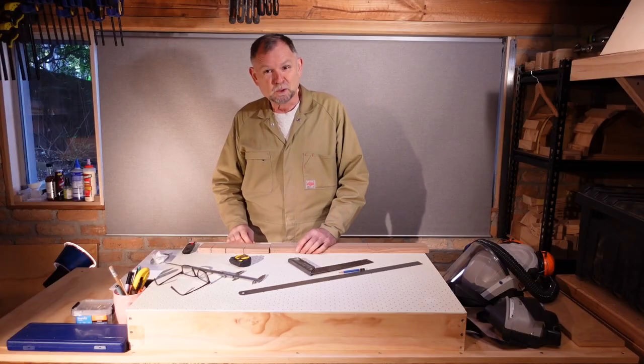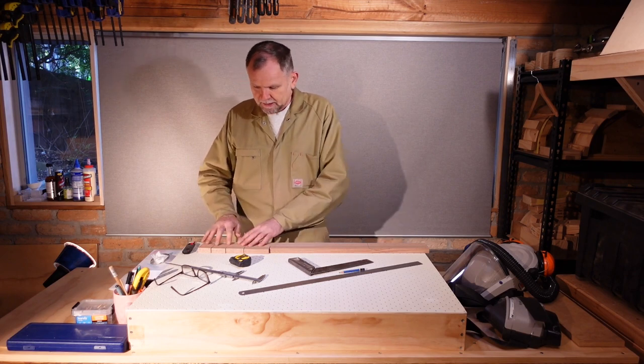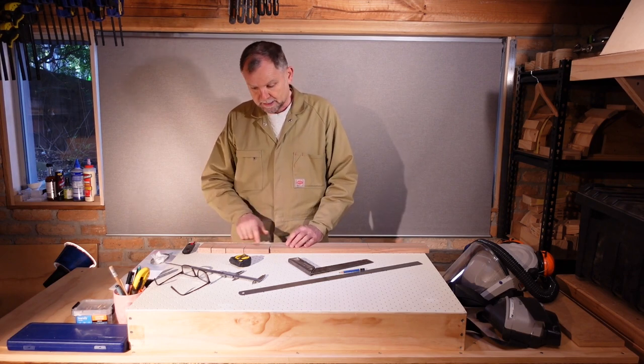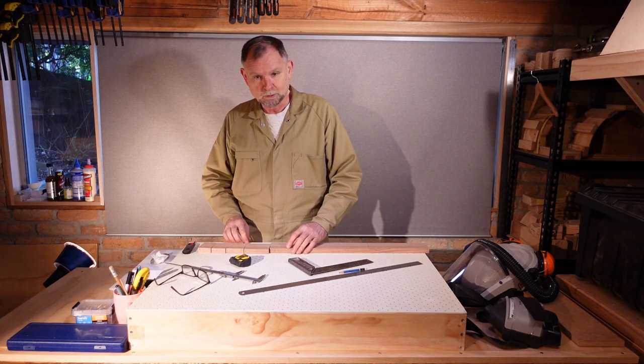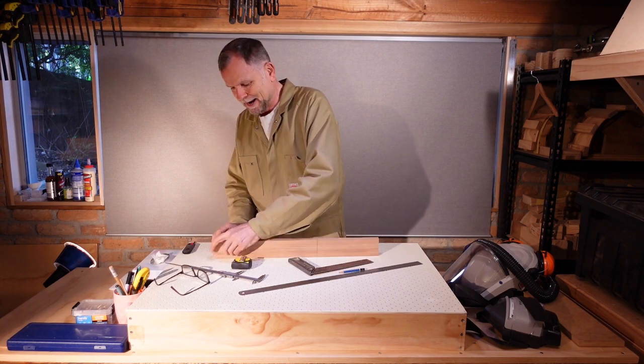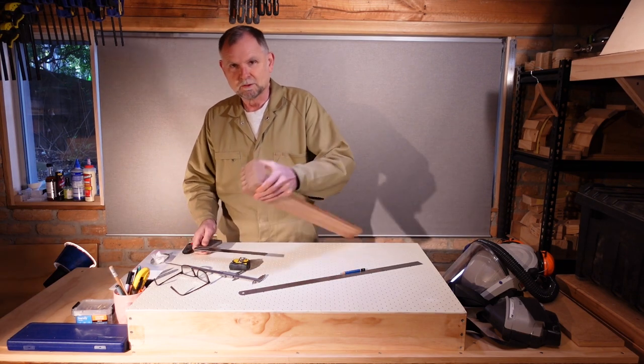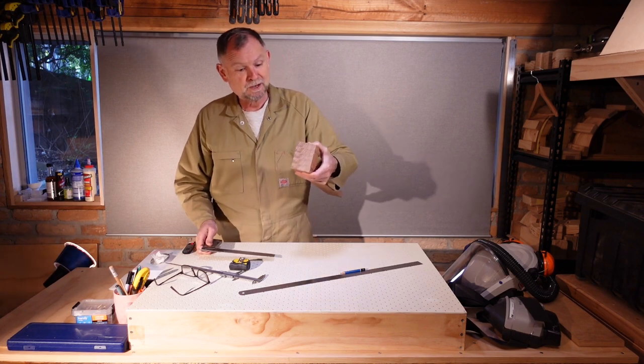The key to a good looking heel stack is adjacency and alignment. So I've carefully labeled these pieces, and as you can see I cut them in very careful order as well. That means that when we create our heel stack, we're going to have the grain lining up nicely.